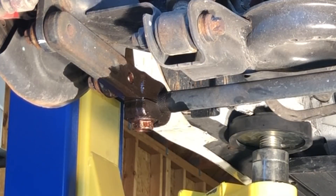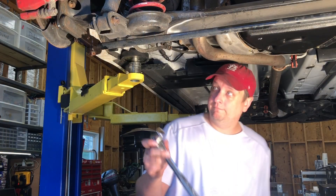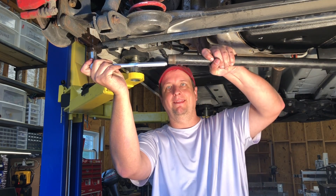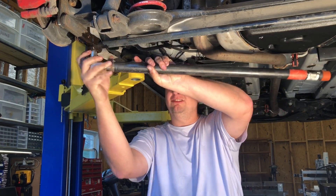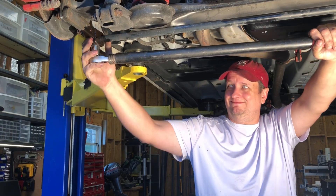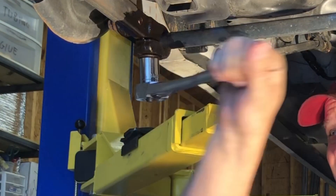The sway bar is held in the sway bar bracket on each end by two 21 millimeter pinch bolts — that's 13/16ths in freedom units. It's not cheating, it's working smarter not harder. This thing's going to be tight as heck, and we'll be doing this to the pinch bolt on both sides of the sway bar. They need to be loosened completely, but you don't want to pull the bolt all the way out.